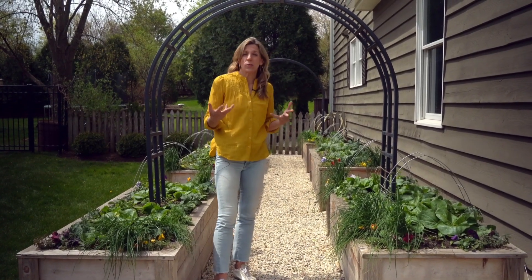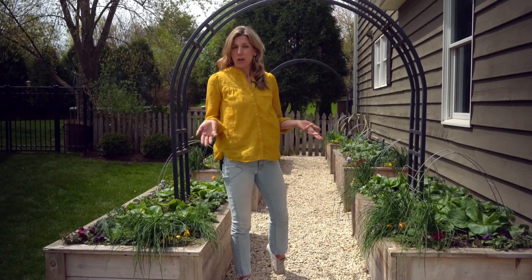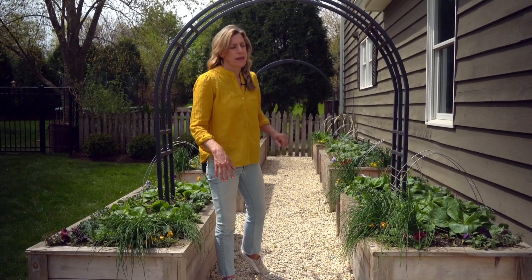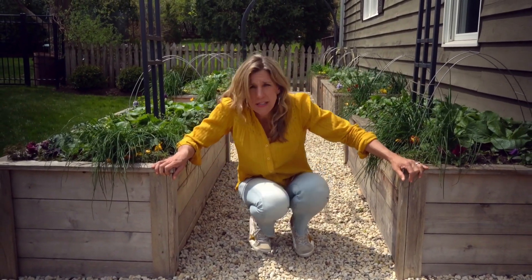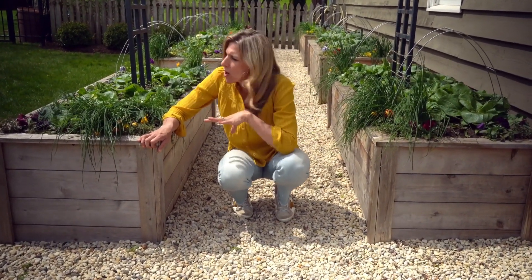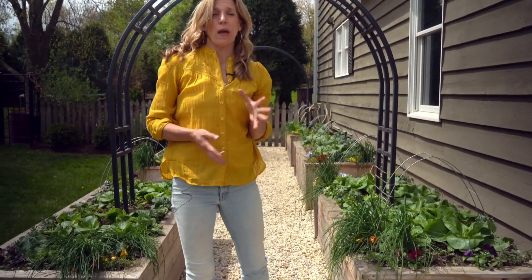I knew that I wanted the garden to feel a little bit like an enclosure, like you're kind of coming into a special space. That's why I decided to have two beds on each side of the garden space rather than one bed right down the middle. Each of these beds is two feet tall, about two and a half feet wide, and about seven feet long — making each bed about 15 square feet. So 15 times six is about 90 square feet of gardening space, while my total garden area is about 300 square feet.